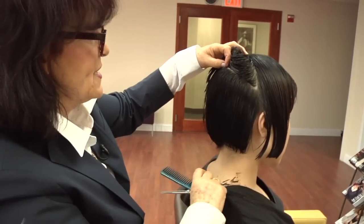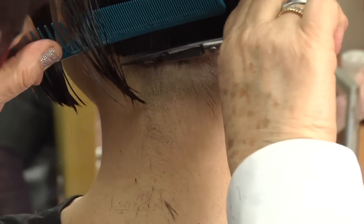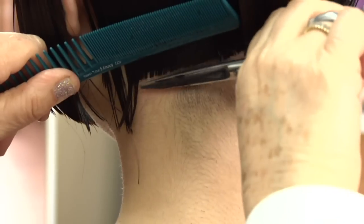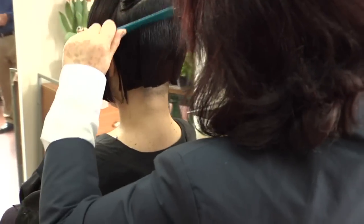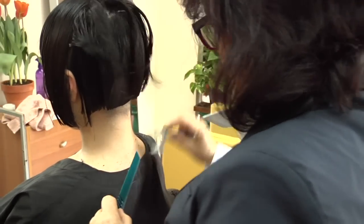The further up the hair you get, the less tension you want to use when you get to the crown, because that hair springs up. So you want the partings to be very clean, very straight. You want to get the hair out of the way. It's best not to talk a lot when you're doing this because it's so intense — you really want to concentrate. When you're chatting with a client, you lose your concentration.